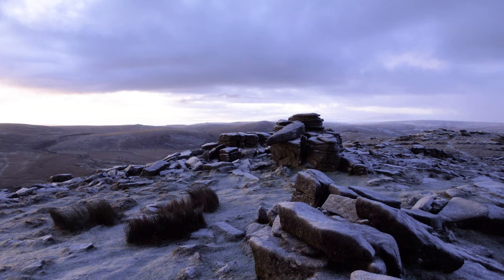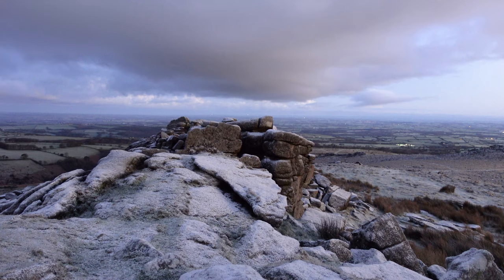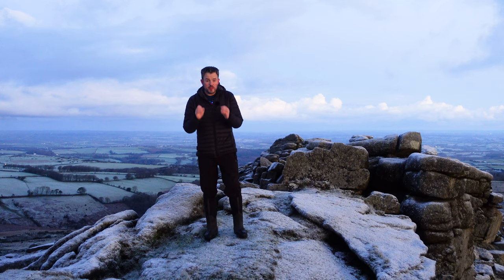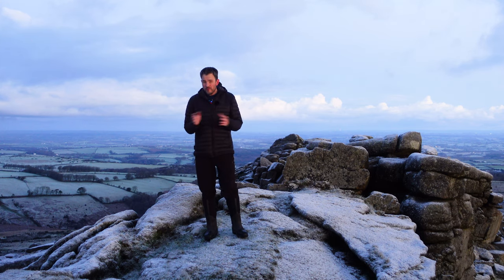As you can see around me, it's quite wintery up here. The air temperature is minus one, and the windchill factor will bring it down to about minus five, so it's pretty nippy. I've been studying the weather forecast all week hoping for snow — it's not really materialised. This is probably the best I've seen it.